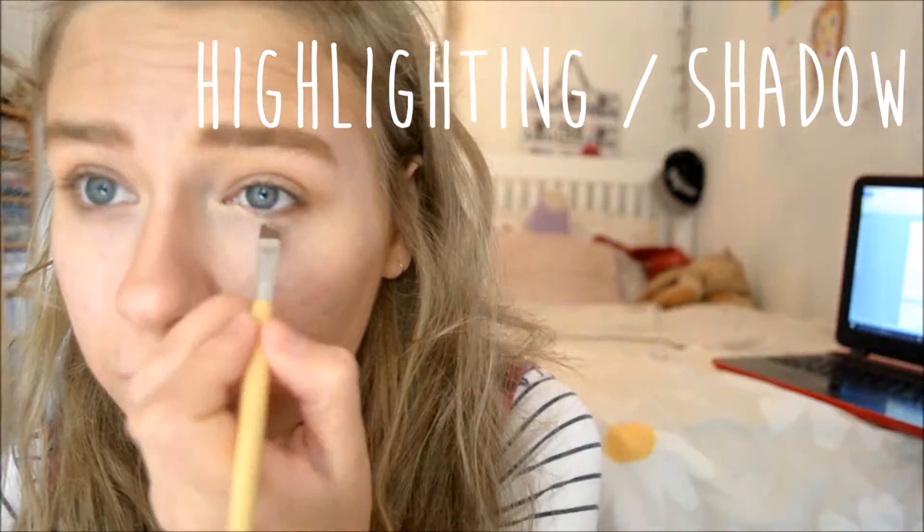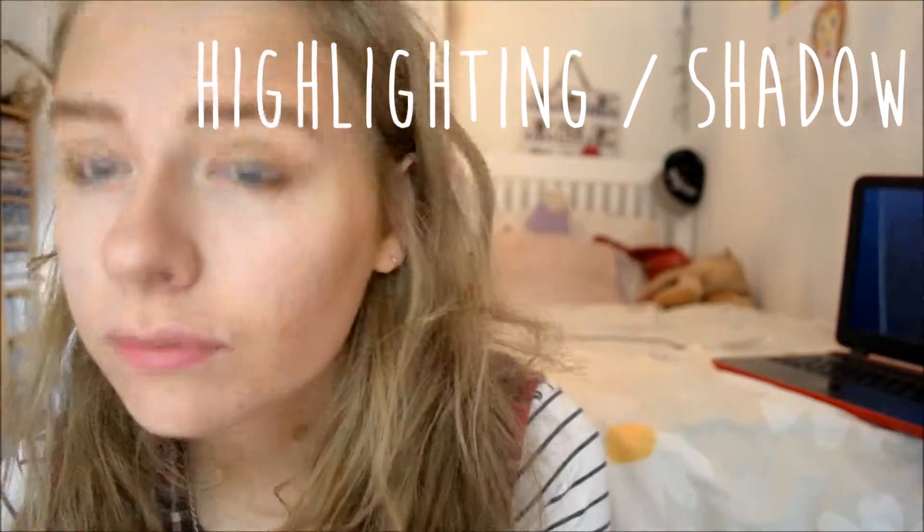Finally, I'm using the highlight, which is the white colour. I'm using this as eyeshadow once again — an actual highlight.